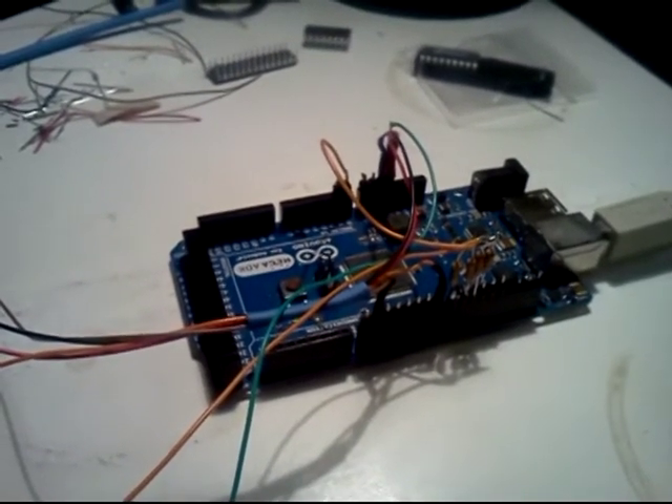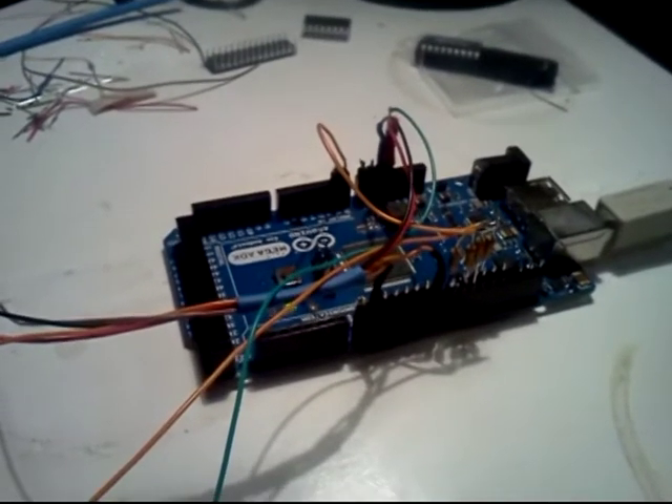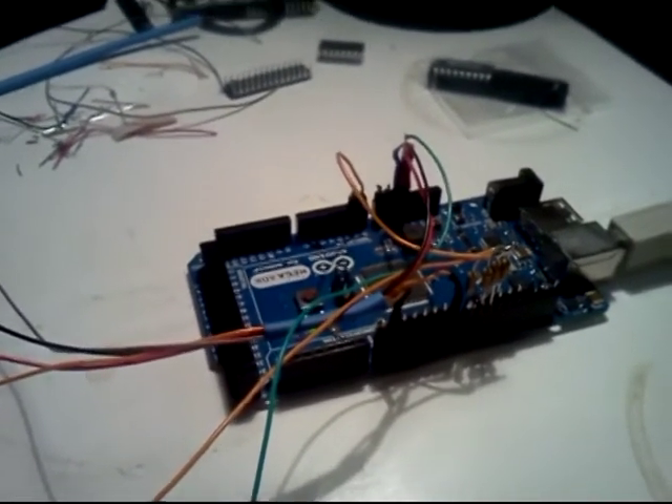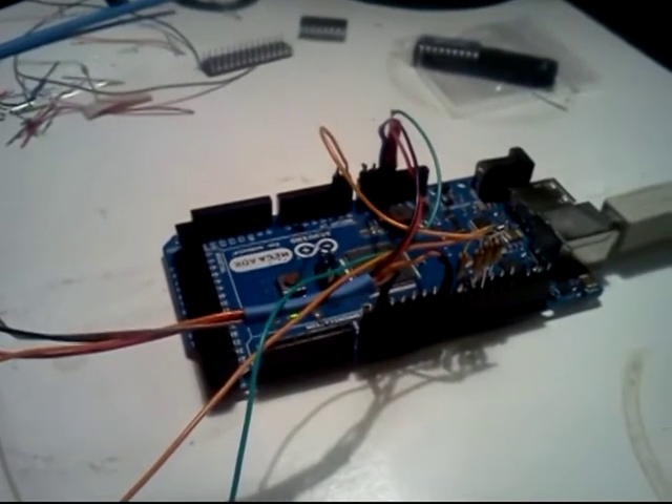This is the Arduino multi-ranging resistor meter, with four different resistors: 100, 1,000, 10,000, and 100,000.